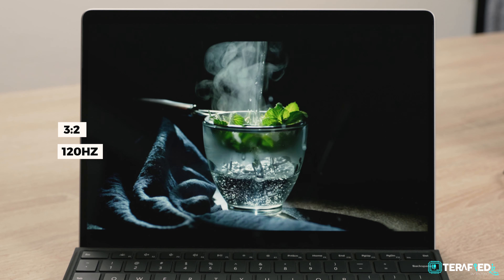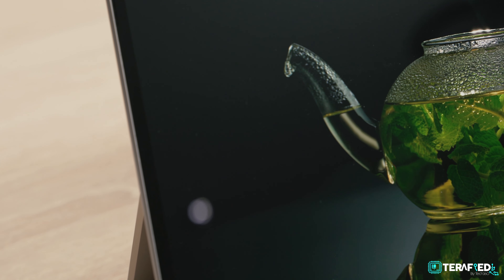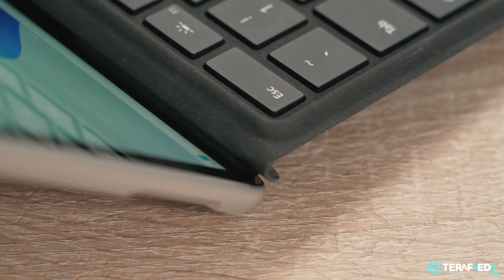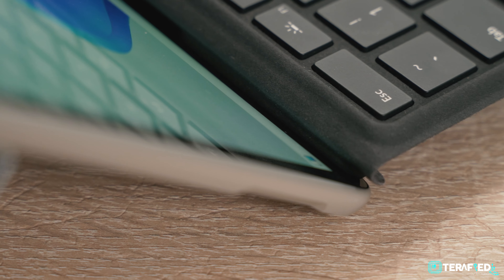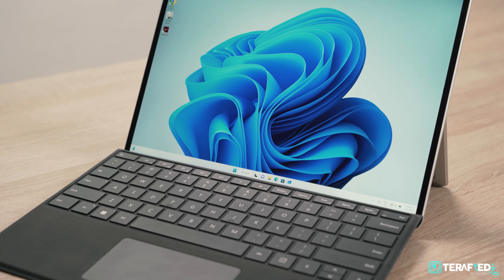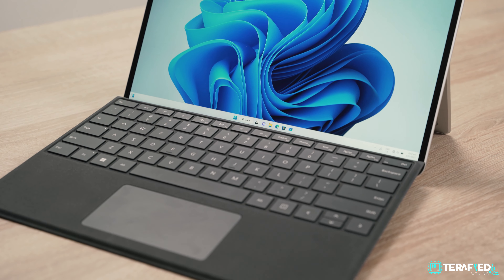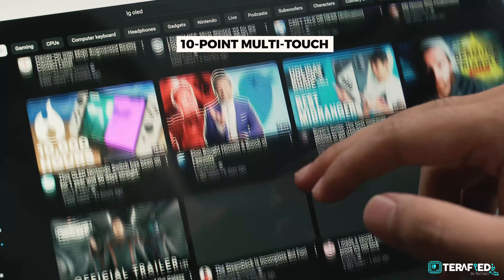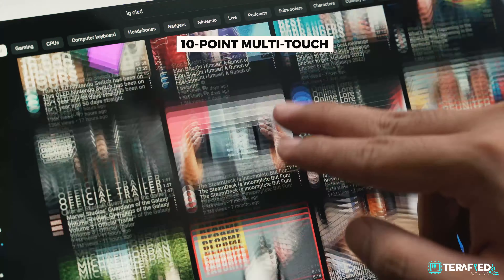Apart from that, it still retains the iconic design that the Surface Pro is known for, and that's a good thing. Really minimalistic design, pretty robust chassis, and you can jazz it up a little by simply choosing a different colored Surface Pro signature keyboard. Unfortunately, we just have the standard black version here and it's not even Alcantara, so while it does work, it's not the fanciest option.